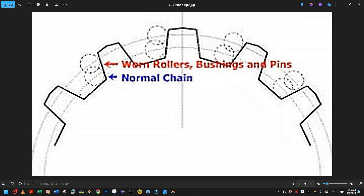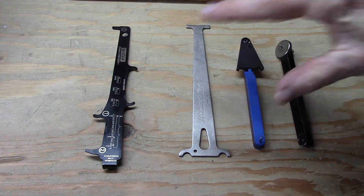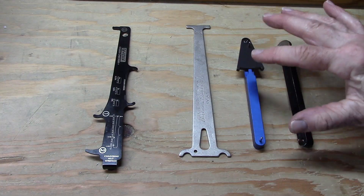As the chain wears and elongates — so-called stretching — the individual rollers of the chain move up on the teeth of both the chain ring and the sprocket, causing wear to these components, skipping of the chain, poor shifting, and just overall poor chain performance.